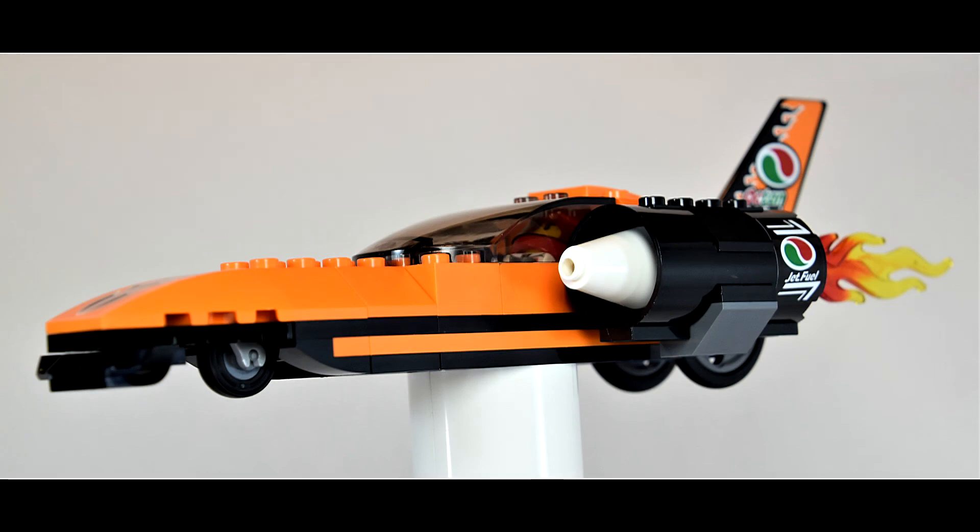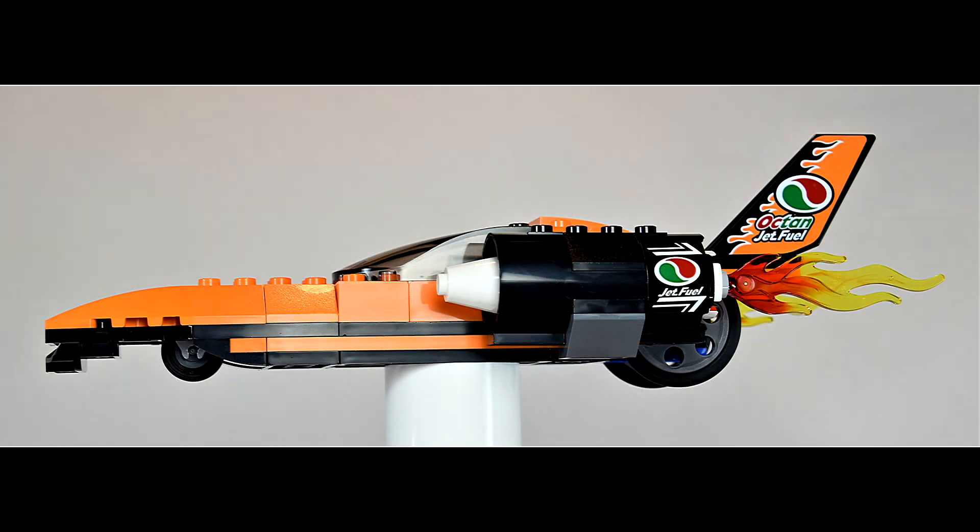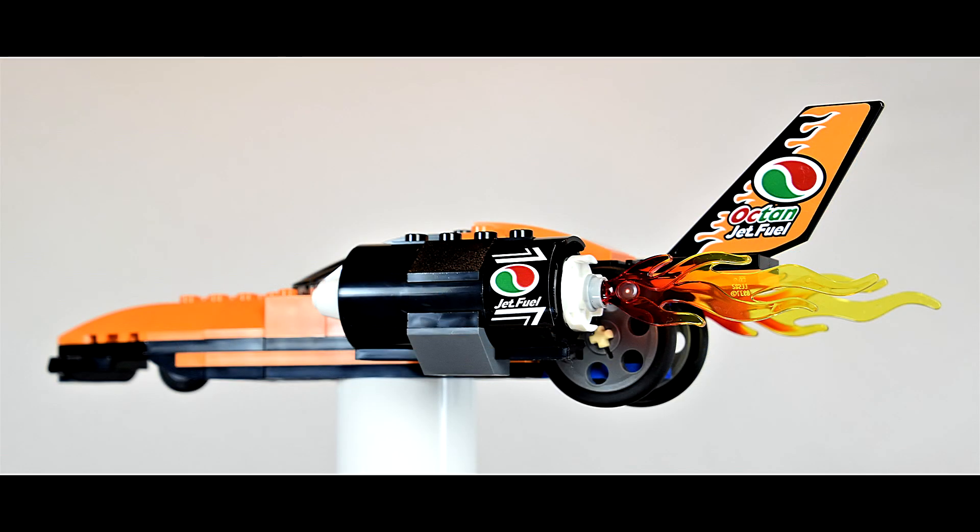It's got three wheels — two skinny, almost bicycle wheels in the back. Kind of makes sense for a speed car.